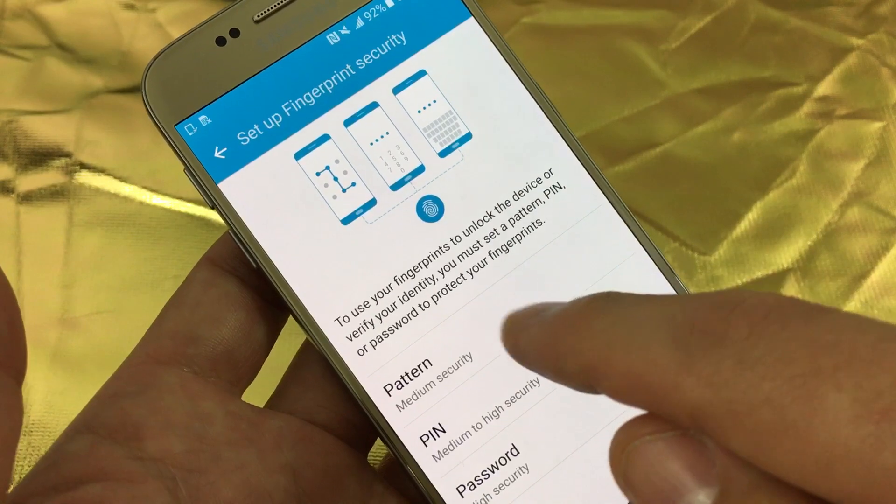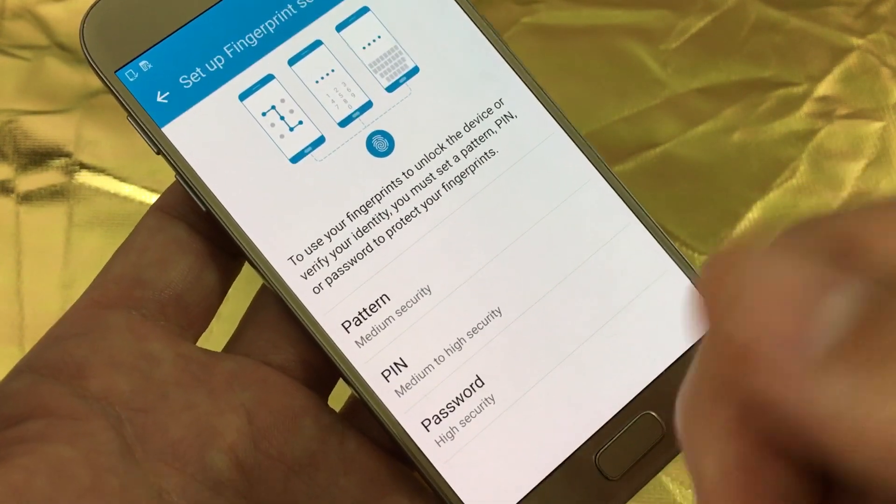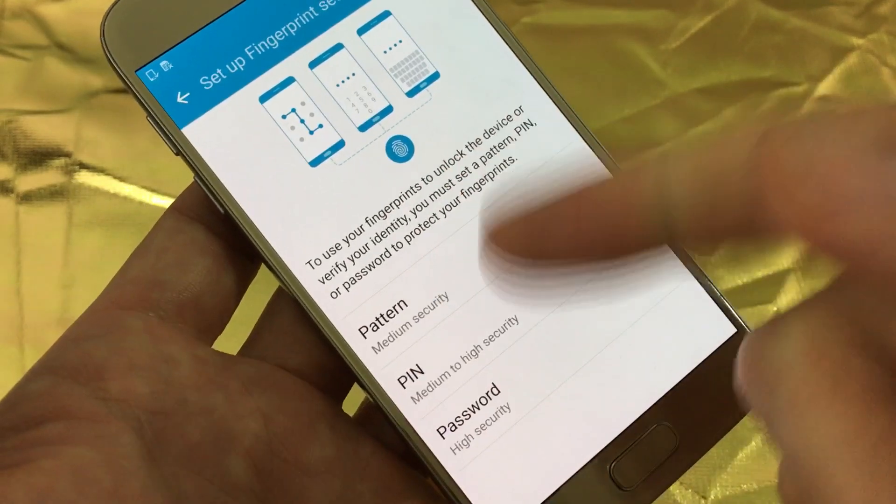From here you have to select a pattern, pin, or password. Basically if your fingerprint doesn't register or anything like that, then this is like a backup as well.